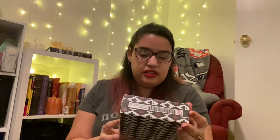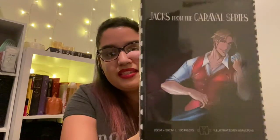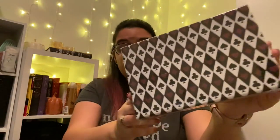Next we have this box, which is a puzzle — Jack's from the Caraval series. I love puzzles. I haven't read the Caraval series — it's in my Libby and I'm waiting for it to come in. I can't wait because I've heard great things and I want to read it so bad. Once completed, it will display a portrait of Jack's from Caraval by Stephanie Garber, illustrated by Saltees. This is gorgeous — it really makes me want to read the books even more.